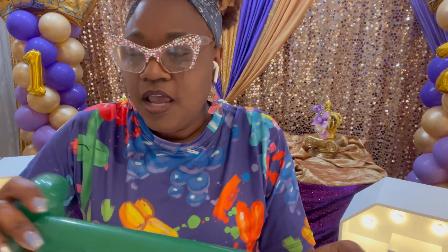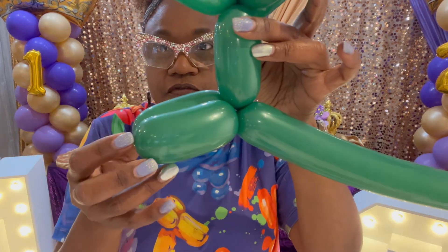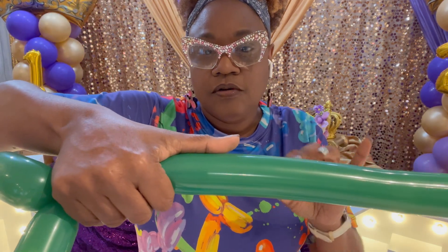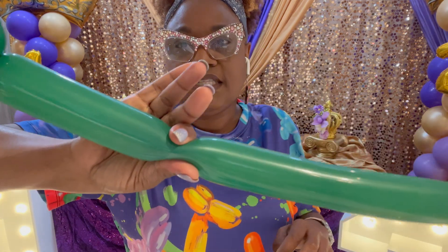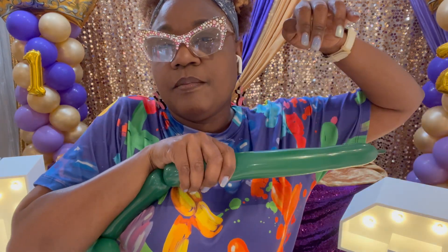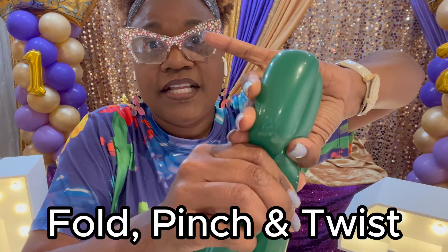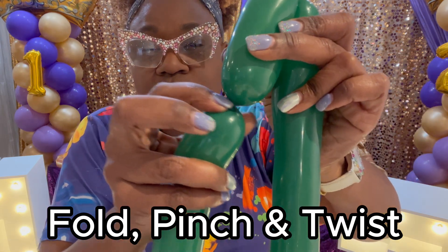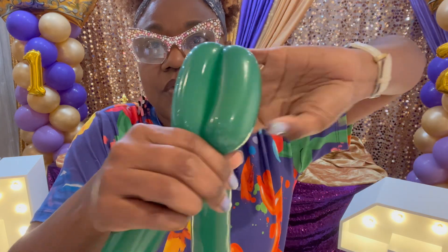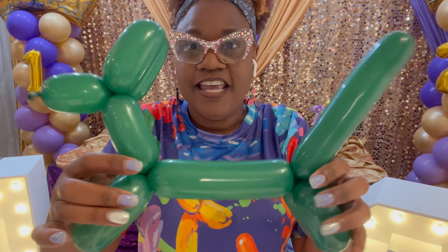Look at how much tail we have left — we're just going to do one more twist. Now you have your face, ears, neck, and front legs. This is going to be the body. I normally take my whole hand and extend my thumb out for measurement, and that's where I start the next legs. Pinch and twist, use my whole hand again, pinch and twist, then do a full twist — fold it over, pinch, and twist it into this section here. And there is no more tail and there is your puppy dog.